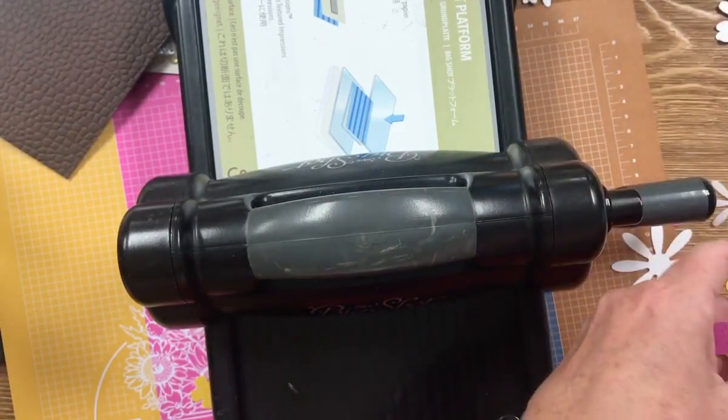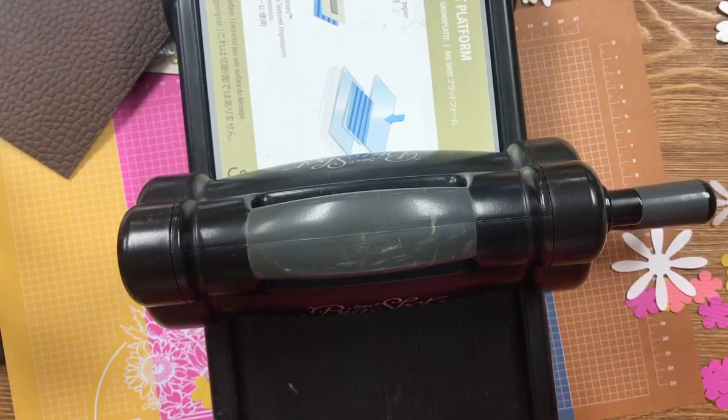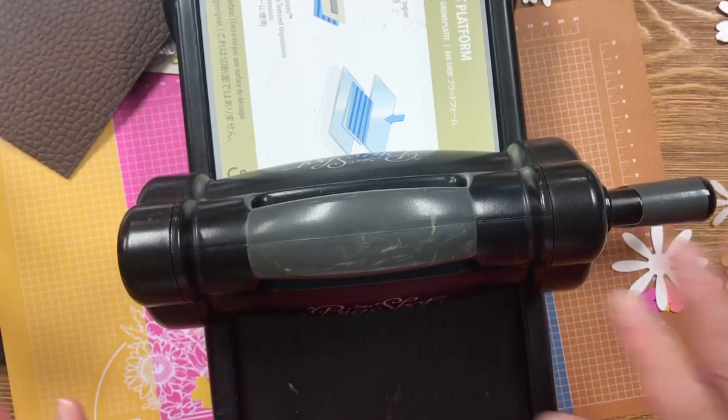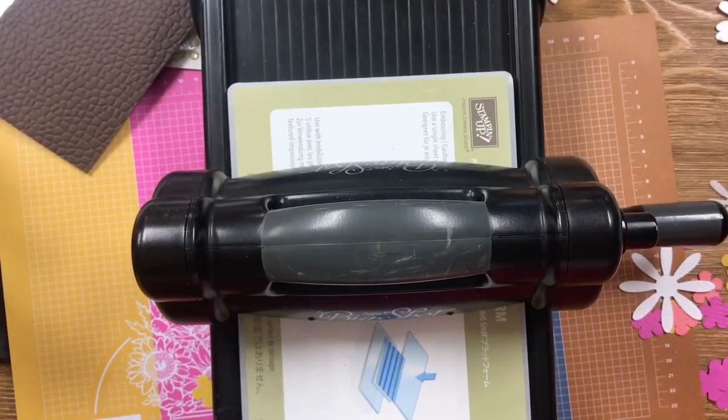Did you know that Stampin' Up! cardstock is two layers? You can actually wad it up — that's like to soften it up — and then you can pull it apart. I'll have to try that. Maybe when I'm done with this demonstration I'll add it at the end and show you.